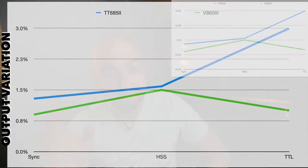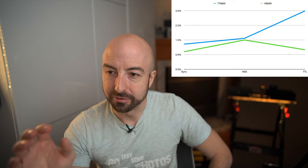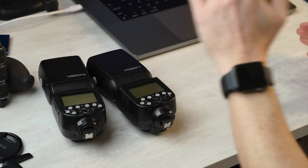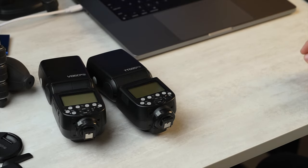Moving on to TTL, the V860 is much more stable: 1% variation versus 3% brightness variation on the TT-685. Yes, that's three times more stable, however these variations are still very small. You've got to get past 5% variation to be more than a tenth of a stop in light output change, so they're still very stable. Godox has been doing much better with TTL these days — their earlier products were incredibly unreliable, but these are quite good.